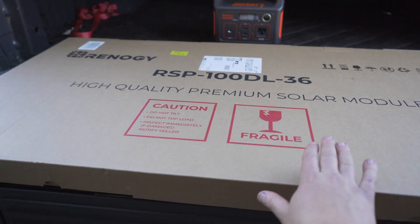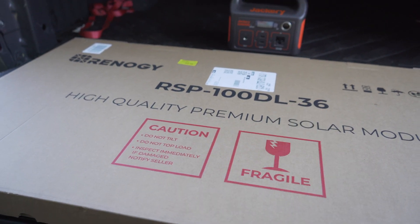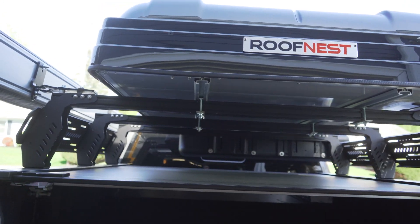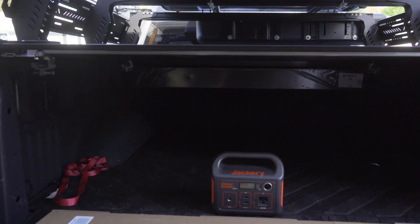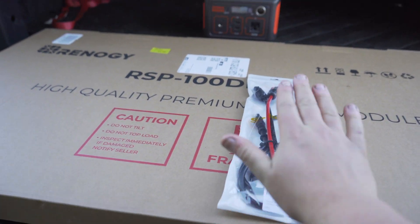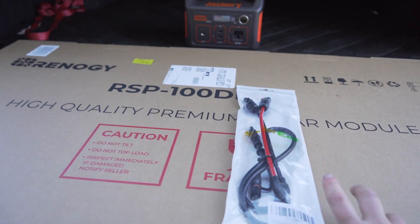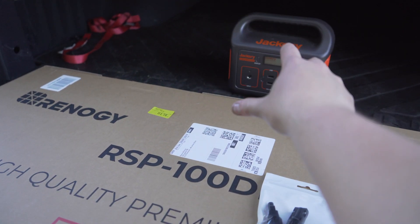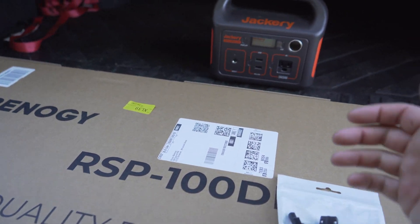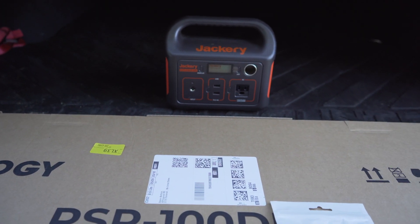Alright guys, we're going to be unboxing the Renogy solar panel. I opted for the flexible version — I'll link it in the description. I opted for the flexible version because I thought it would match the roof of the tent better. We also have the adapter here that we're going to unbox as well. This specifically connects the Renogy line of solar panels to the Jackery unit.